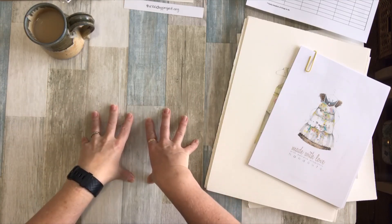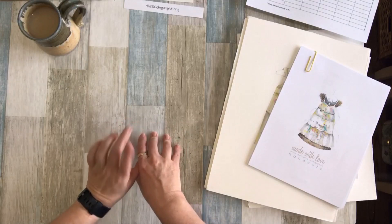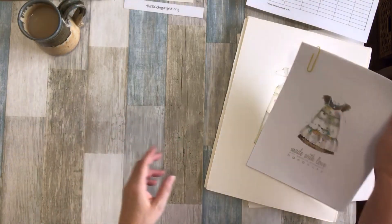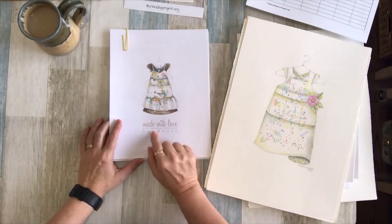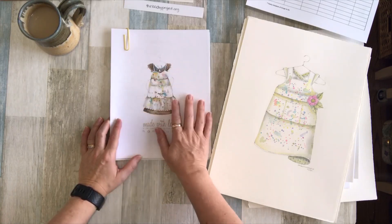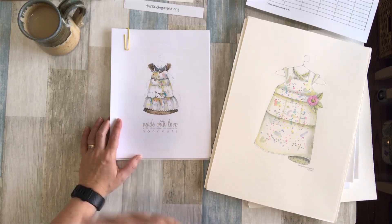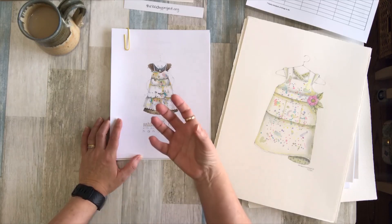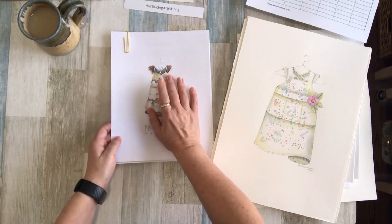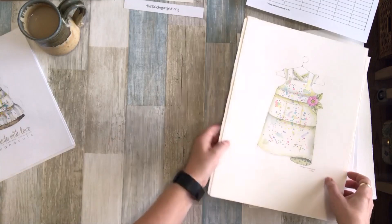What I thought I would do first is show you what I was working on in January. I signed up for a couple of courses through Danielle Donaldson. The first one I signed up for — I was following her on Instagram and she was posting these absolutely adorable pictures of little aprons — she has a course called 'Made with Love' and I signed up for it right away, but just never got around to it because I had to dig out all my watercolor stuff. This is just the paperwork you get to print out.